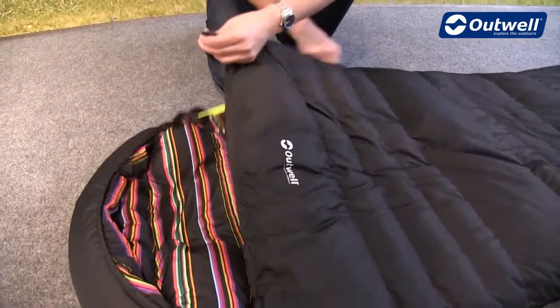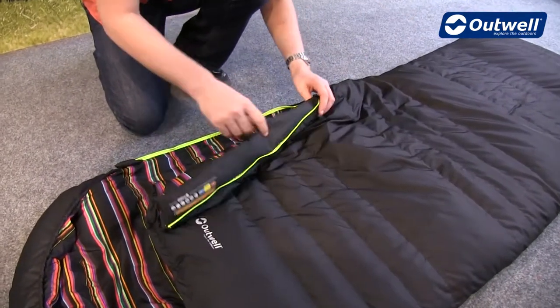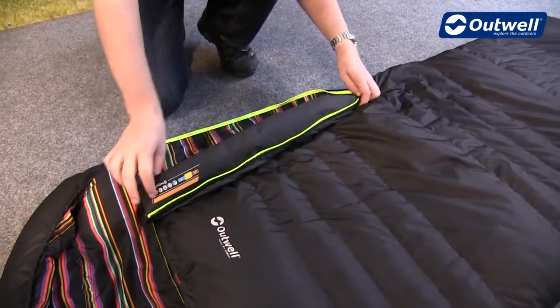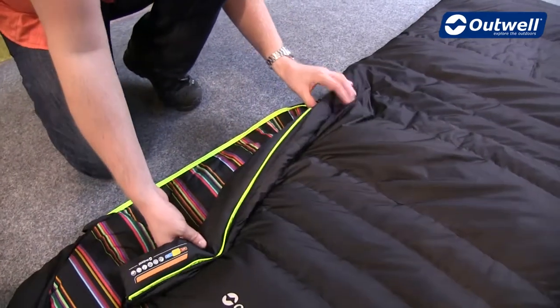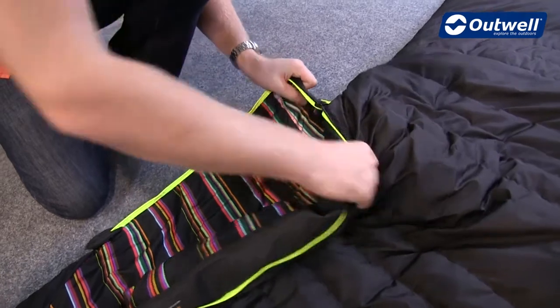The zip has a full-length zip baffle running all the way around it, which means it's not going to allow any drafts into the bag. We have an easy glide zip system on the inside to stop the zipper from snagging on any material. We also have luminous piping all the way down the zip, and the zip puller itself has an auto-lock feature to stop it from coming undone.